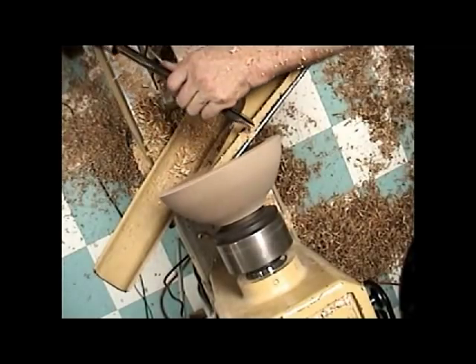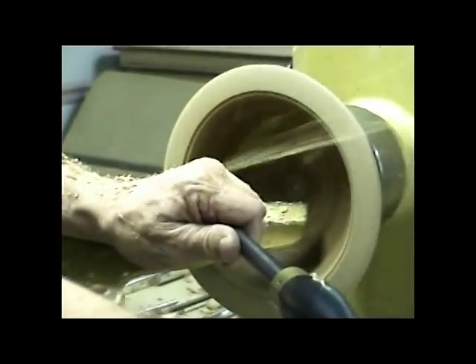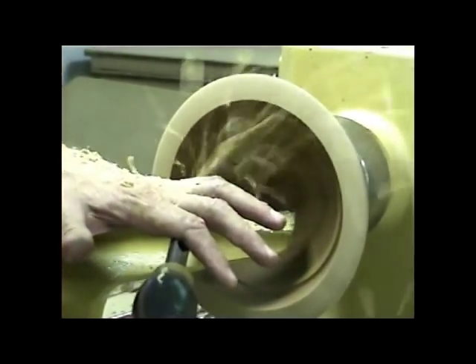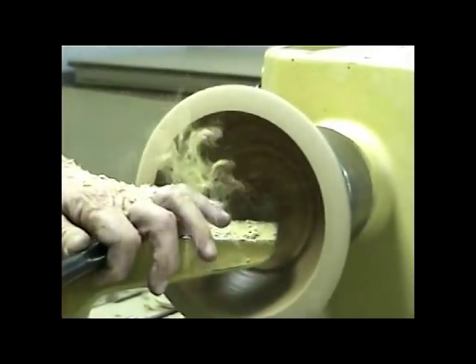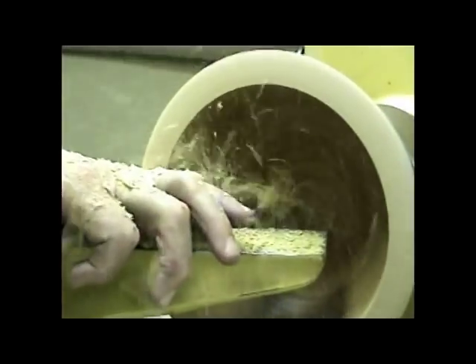Okay, I'll switch to a sharp tool. Now, all the cuts — we make that entry, the flute's like that, and then once we get in, we turn it up to about 45 degrees. And as we come down into the bottom of the bowl, I slow my advancing the tool down because the wood's not coming by as fast.